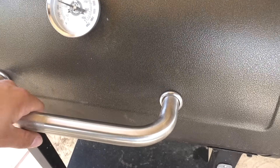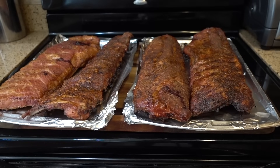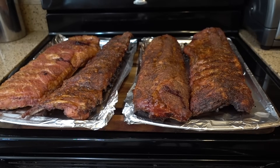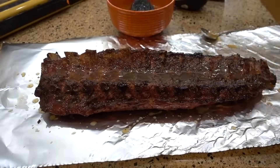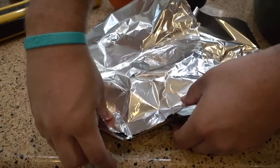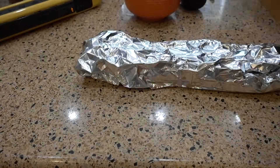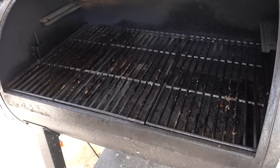Three-hour mark is complete. Let's see how they're looking — wow, looking excellent. The ribs have been pulled out at the three-hour mark. We're going to slather them up with that brown sugar, butter, and apple juice, wrap them up nice and tight, and throw them back on the smoker. They are all wrapped up — let's throw them back in.